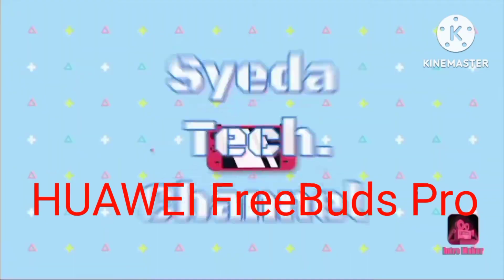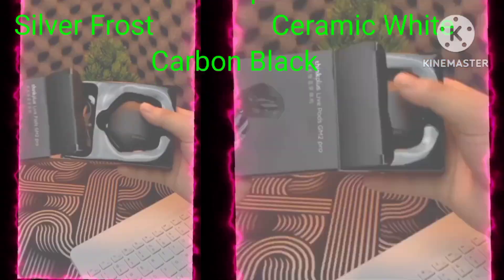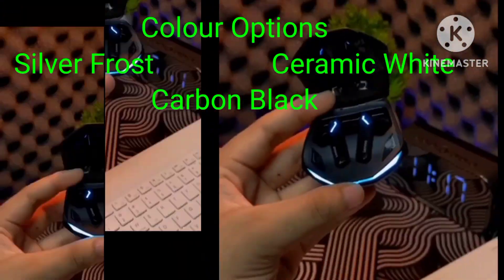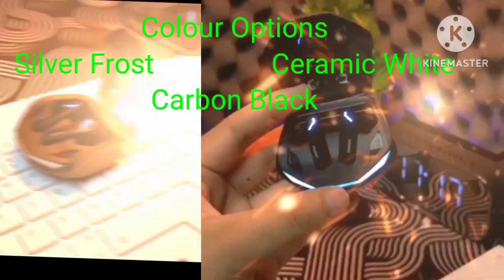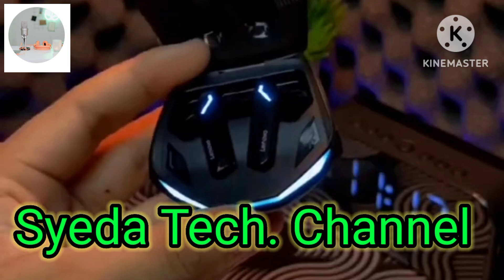Today we are going to review the Huawei FreeBuds Pro. Let's start with this product. The color options available are Silver Frost, Ceramic Light, and Carbon Black — Carbon Black being my all-time favorite color.